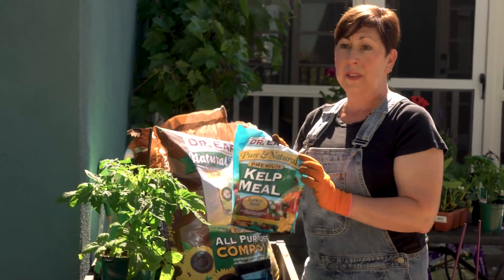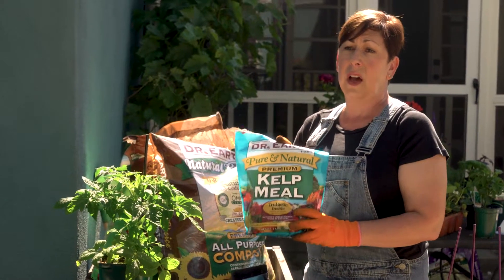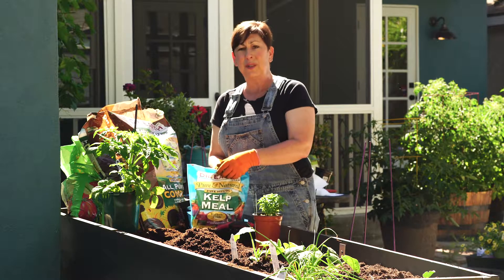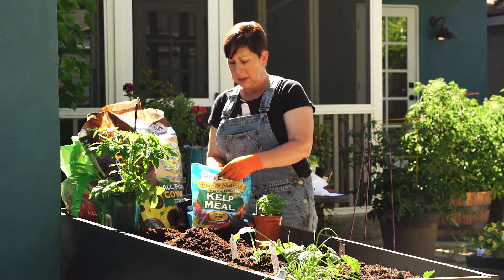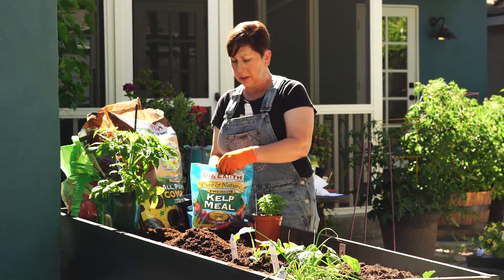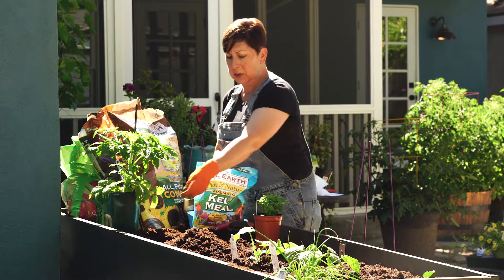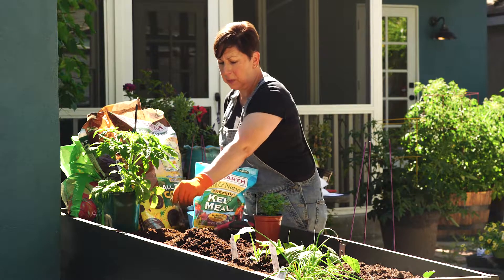I'm also going to put a little bit of kelp meal into the hole. This provides a lot of different micronutrients to the plant, and tomatoes are really heavy feeders — they actually like a lot of fertilizer. I'll put about a tablespoon in the planting hole and sprinkle that around.